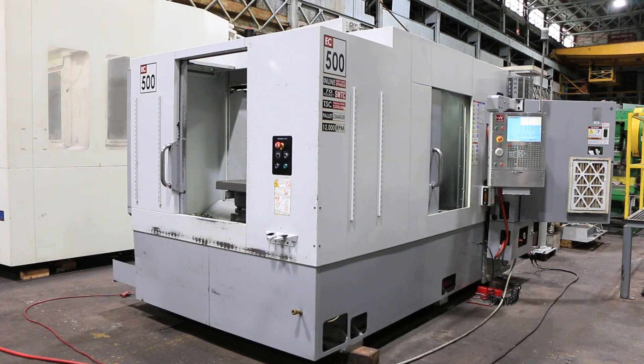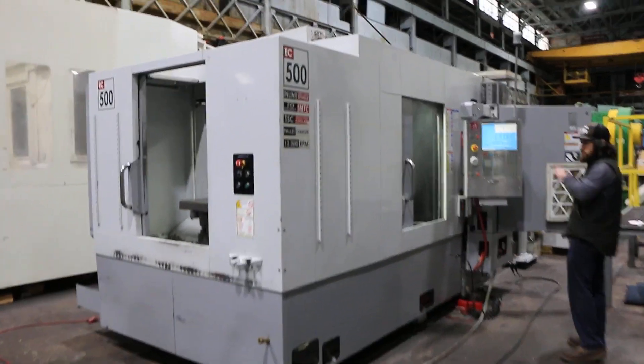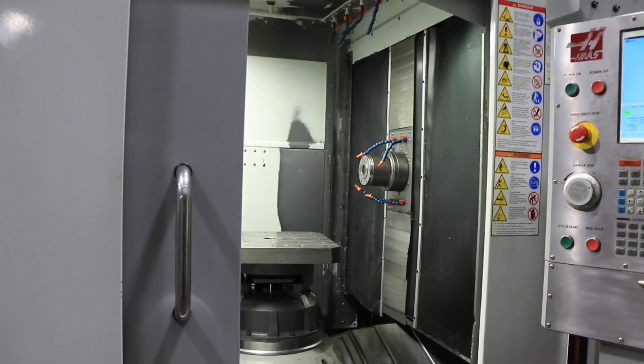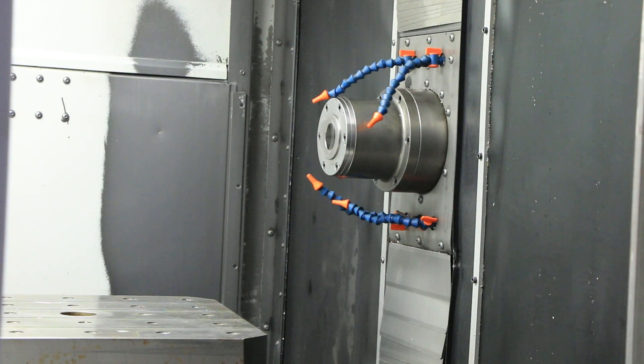We have a Haas Horizontal Machining Center, model EC500. Machine is new in 2008, serial number 2052637. We're gonna run it for you. Machine has a 12,000 RPM spindle, 70 pocket tool changer. It has coolant through spindle, and it is a full fourth axis. The pallet size is 19.67 by 19.67.